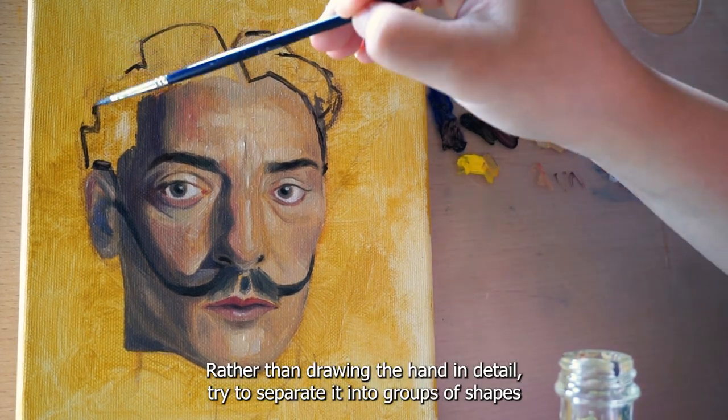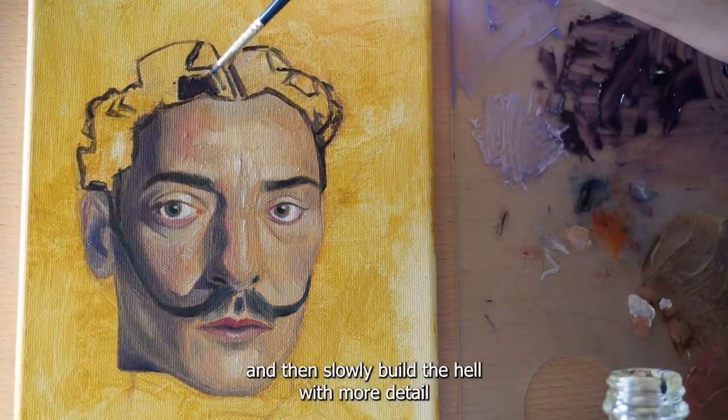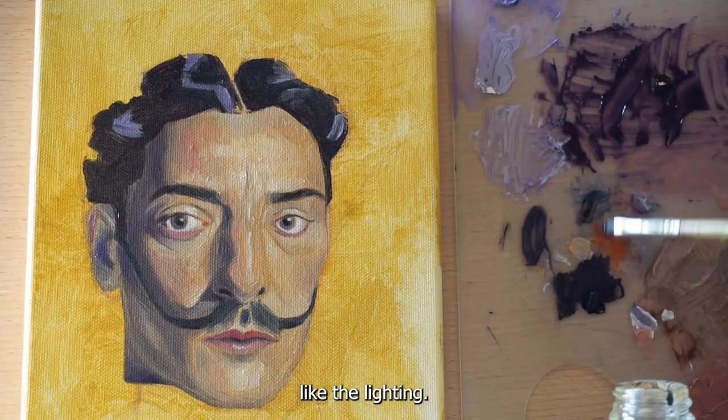Rather than drawing the hair in detail, try to separate it into groups of shapes, and then slowly build the hair with more detail, like the lighting.